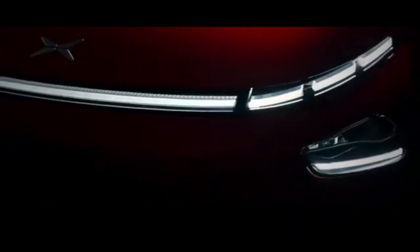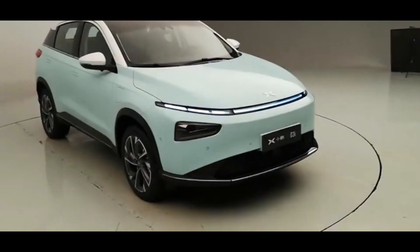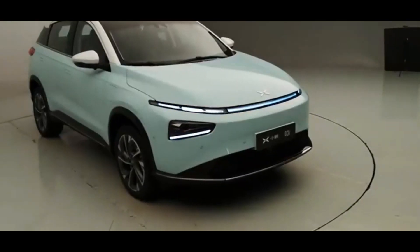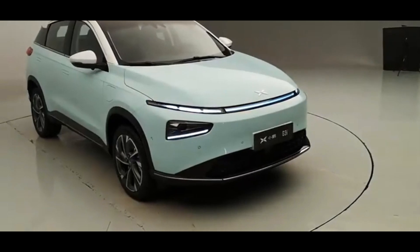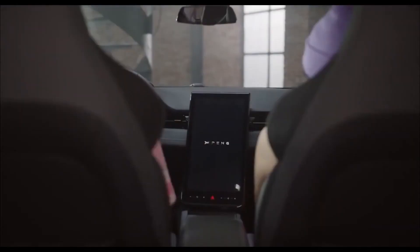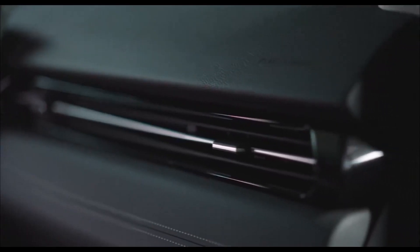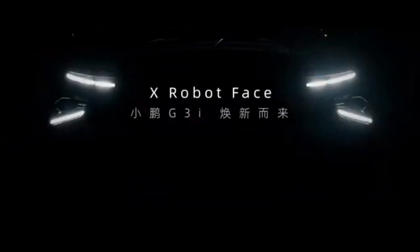The electric SUV has a high-tech look thanks to split headlights and a segmented broad light band. The new front lighting structure is an X shape, similar to the Xpeng P7, a style known as the X robot face family by the business. Unlike the Xpeng G3, the Xpeng G3i has flush door handles on the sides for a luxury appearance.